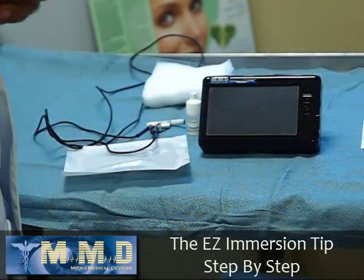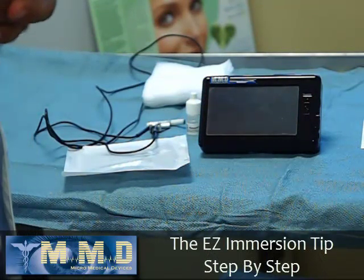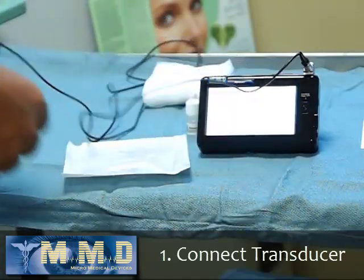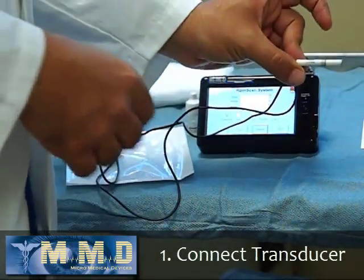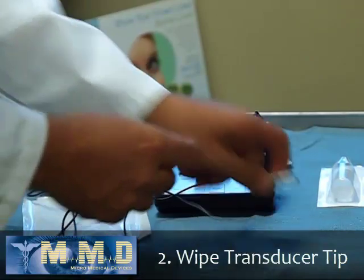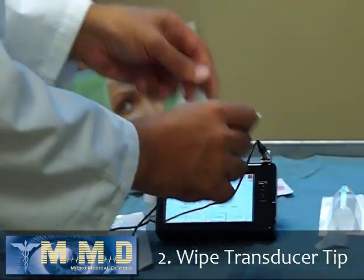I'd like to go step by step and talk about exactly how I use the Easy Immersion Tip with great success. The first thing you want to do is connect the transducer to the machine and make sure the PalmScan turns on. The transducer tip should be wiped with the alcohol swab — even though it doesn't really come in contact with patients, I still wipe it and then dry it.